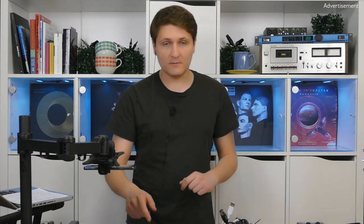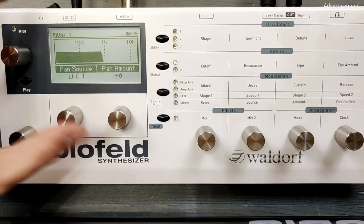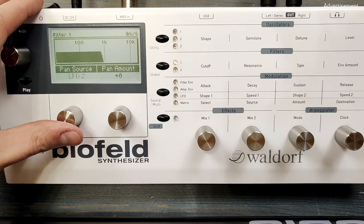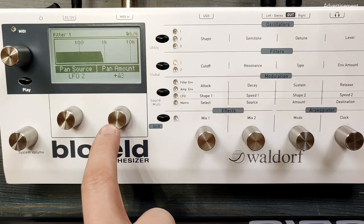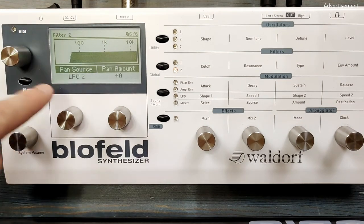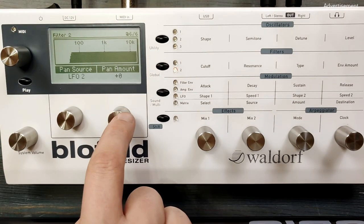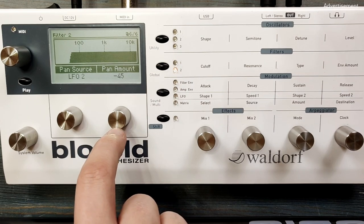Now to make the sound a bit more exciting, we can apply panorama modulation by LFO2. So let's go back to filter 1 and to the panning setting — LFO2 modulates the panorama with 45. And filter 2 panorama is also modulated by LFO2 with minus 45. This way they are swapping sides all the time.